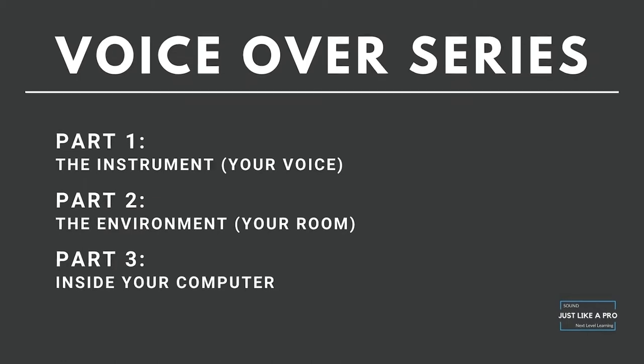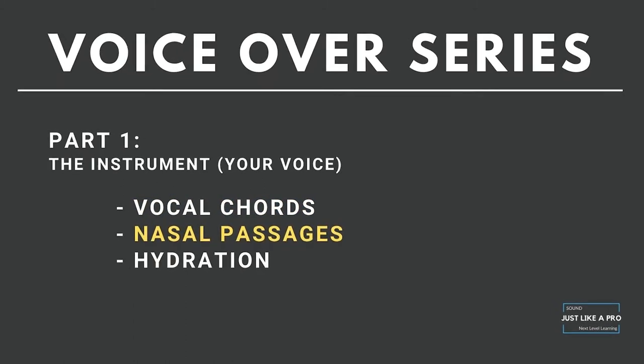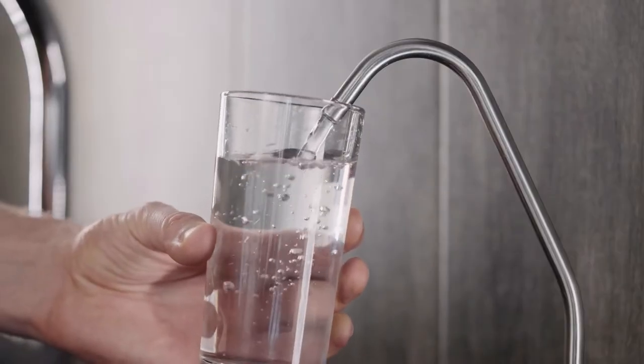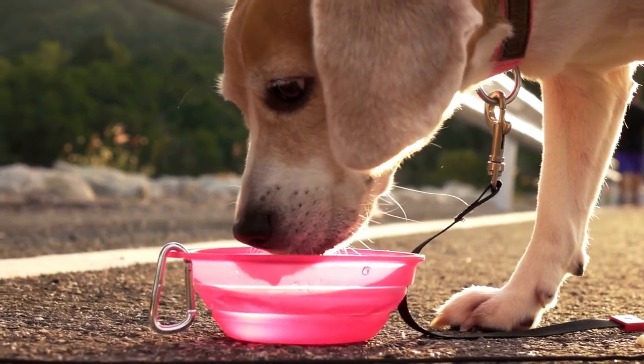There are three things you need to have a proper voiceover setup and go from reading copy on the page to something that sounds really awesome in the client's ears. The first is the instrument itself — your voice box, your nasal passages, your hydration. There's a saying in vocal recording: it's not the water you drink now, it's the water you drank yesterday that's going to help you in this session. So always stay hydrated and protect your instrument.